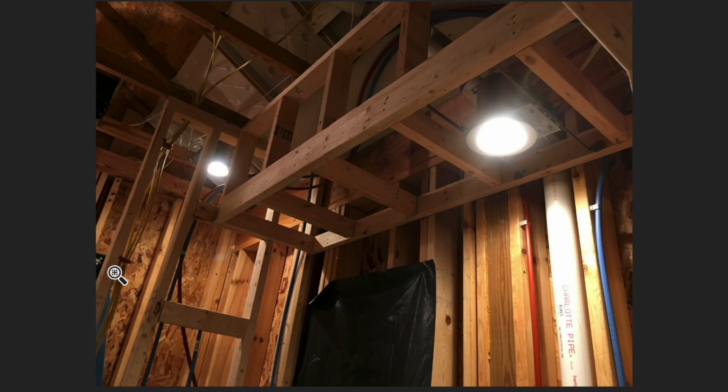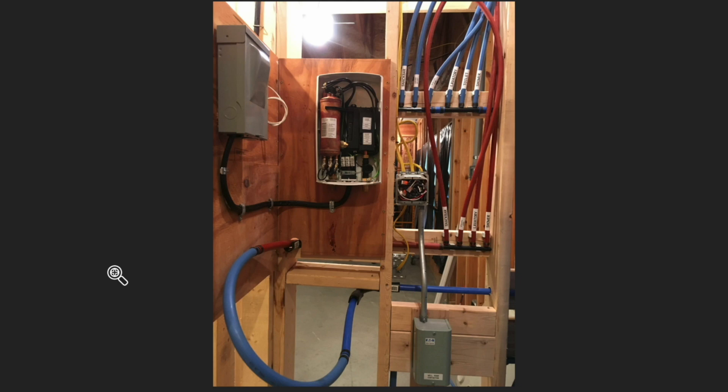I wanted to figure out how the water heater was going to go before I closed the walls up. Here's where the vent for the vent fan goes out, but there's also conduit on the right hand side for the antenna cables. They go outside to a big weatherproof box on the outside of the building where they turn downward and then go out through cable glands to keep the weather out of the building, and they'll eventually go over to an antenna support structure and head up from there.